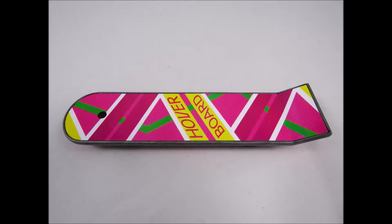For a place to get all your collectibles, click the link in the description below to head on over to Big Bad Toy Store. They ship worldwide, so definitely check them out.